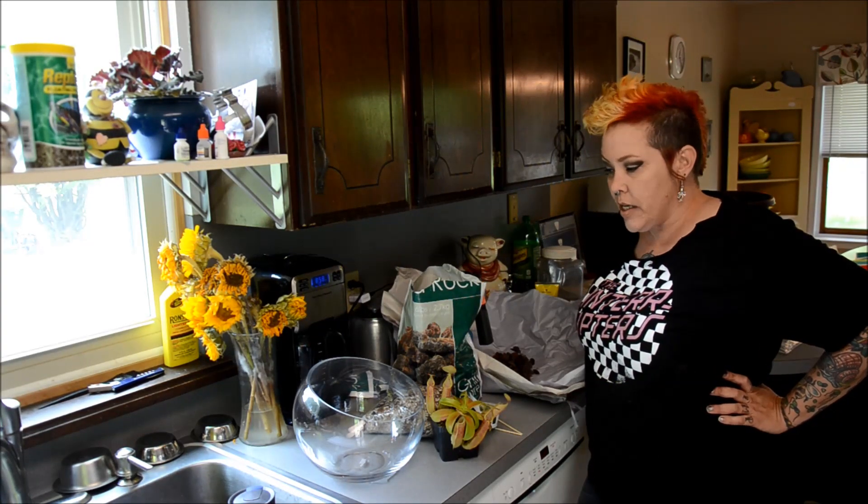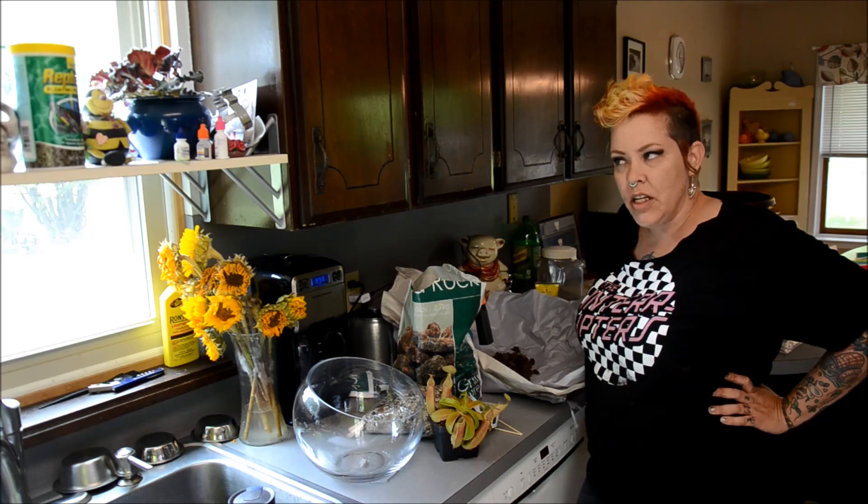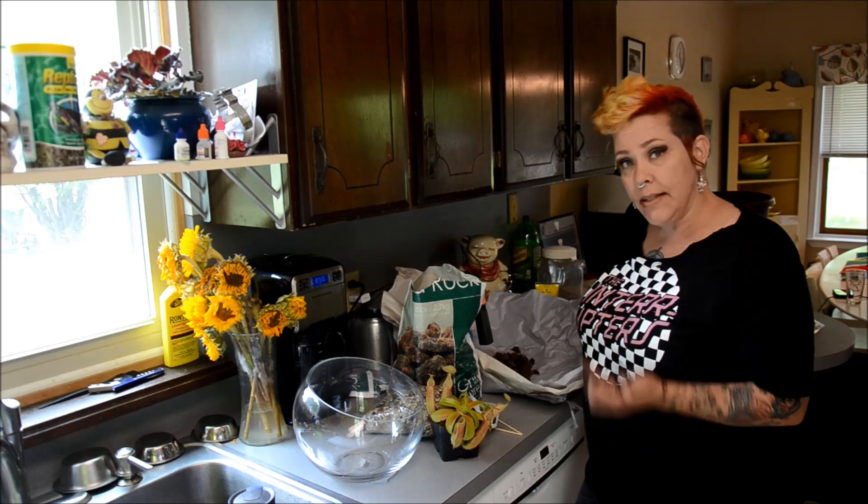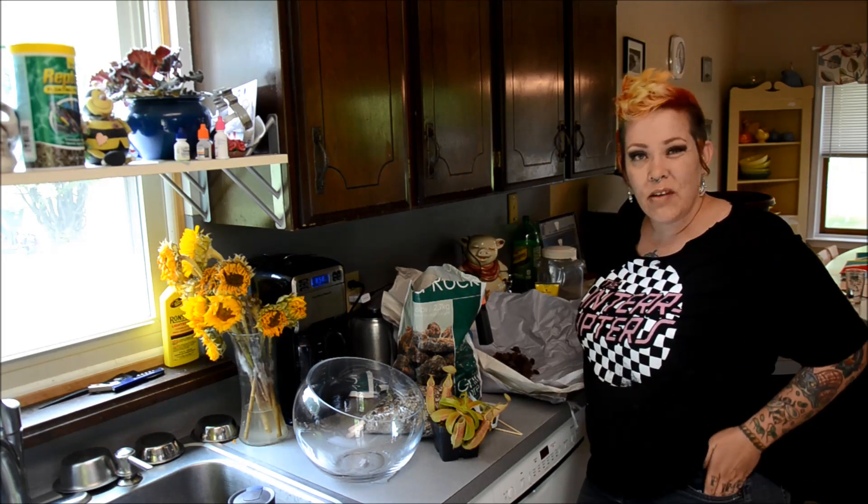Hey guys and welcome back. My name is Rachel O'Leary and today we're going to be doing something a little bit different. As you guys know, outside I really like to use carnivorous plants as bog plants in my bins to control some of the summer insects.